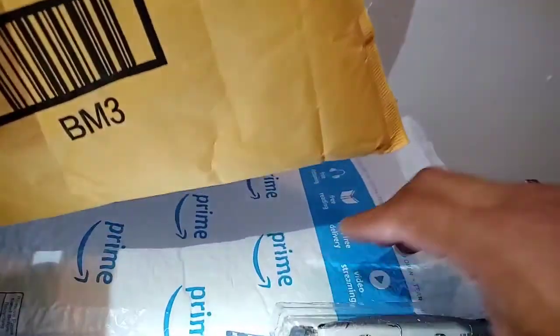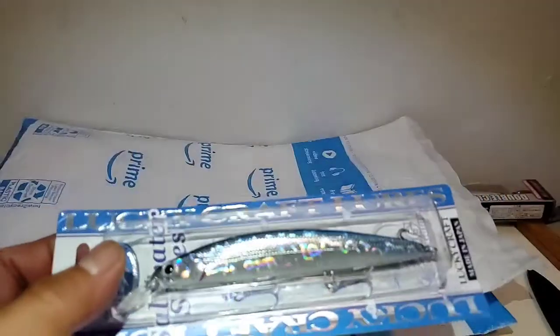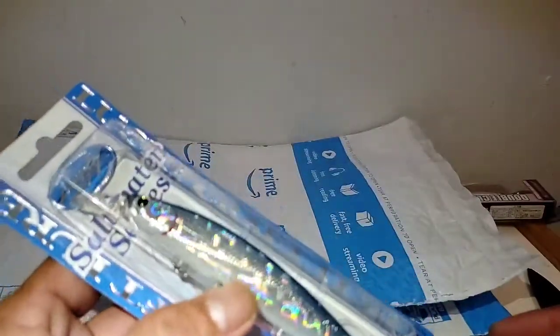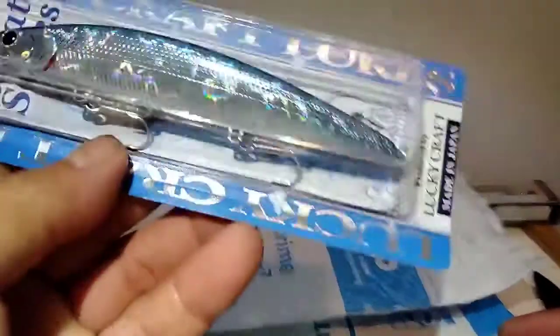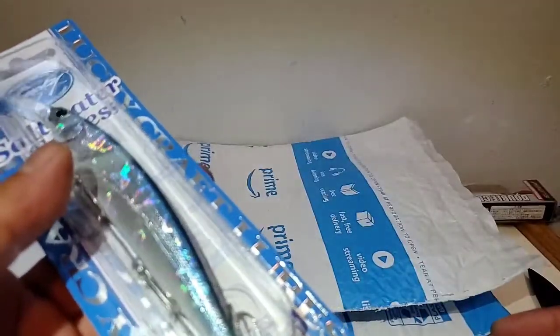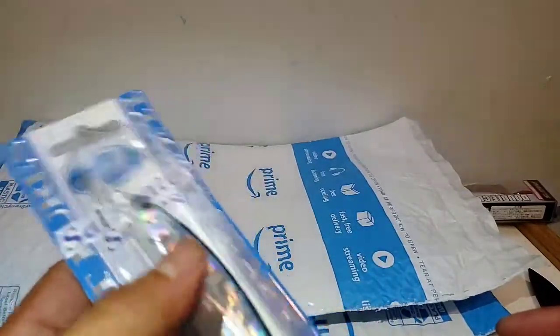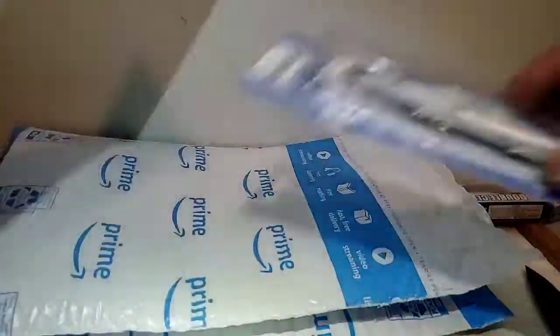Lucky Craft. So why did I get this? I think I got this for a decent price, like $12 or something. This is going to be very similar to the one that glows in the dark. So I actually want to use a paint — put the translucent paint or the glow in the dark paint on it. Let's get into that later.